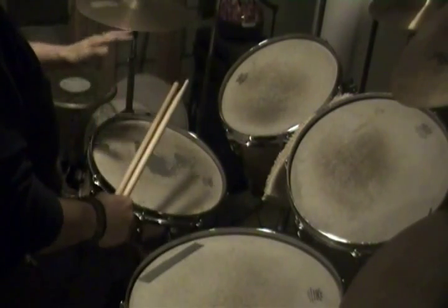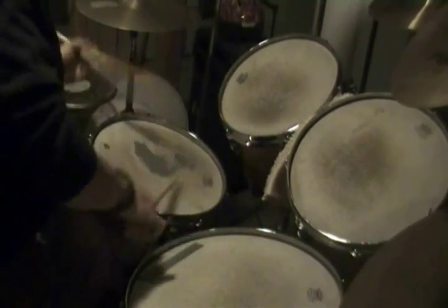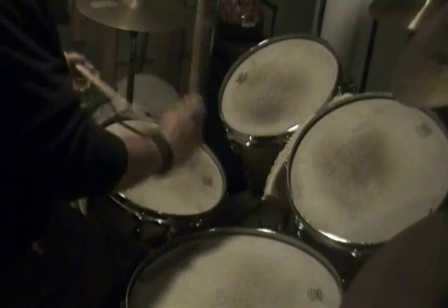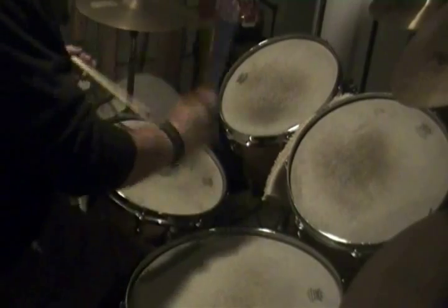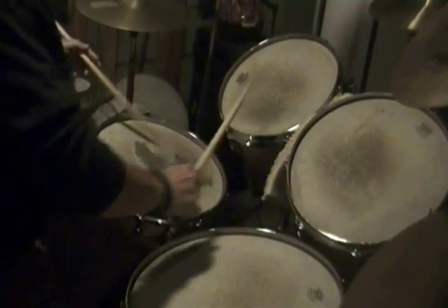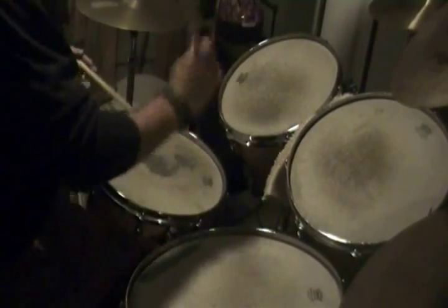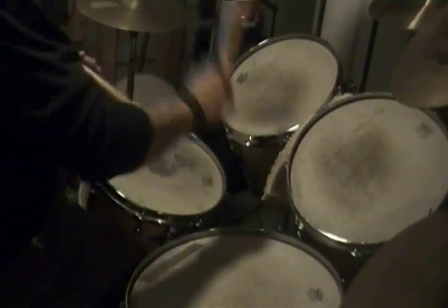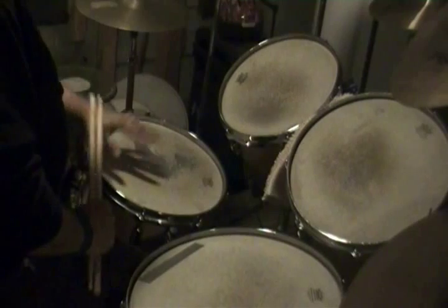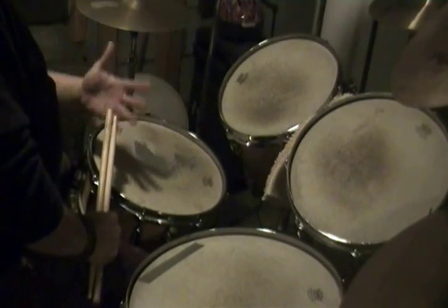So when people hear me soloing, I'm using just different paradiddle-diddles to make up the sound. And that's your paradiddle-diddle using some different tom-toms, some different kick drum feels — and that's basically what the ritual gives you: the freedom to just express yourself.